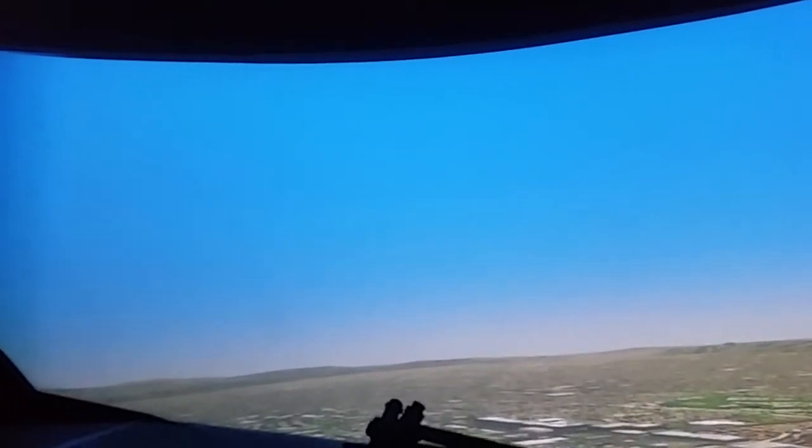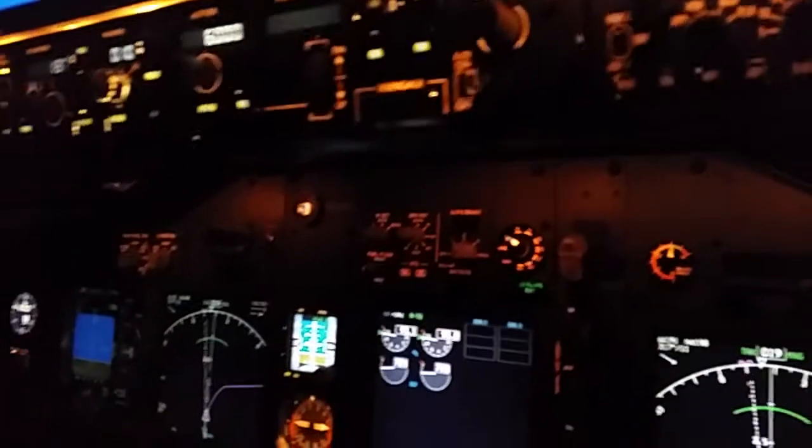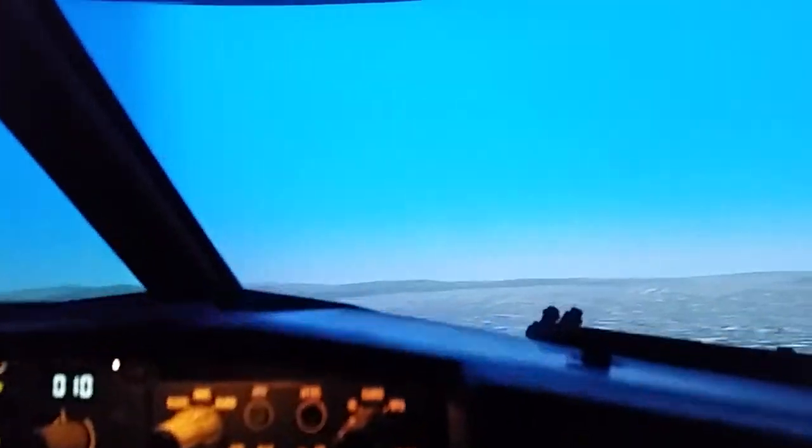Now as you're approaching flaps one, you can go to flaps up, and I'll do that for you. So it's flaps one — watch this — the bug goes away, it comes to one. There's one. We'll go up to flaps up, and we're in the off position.